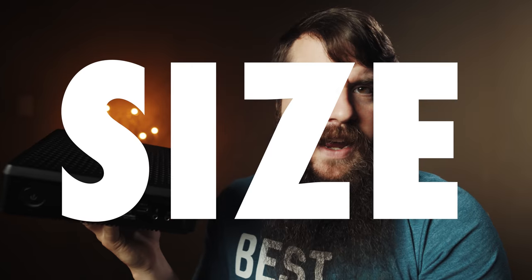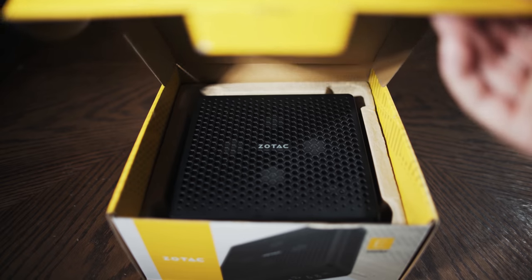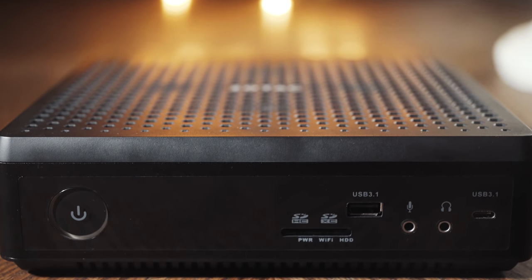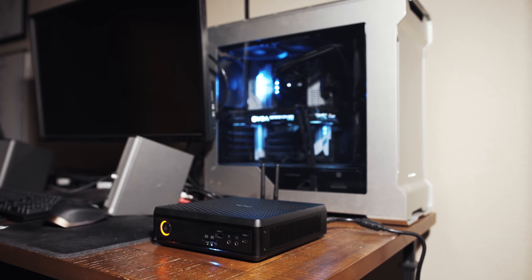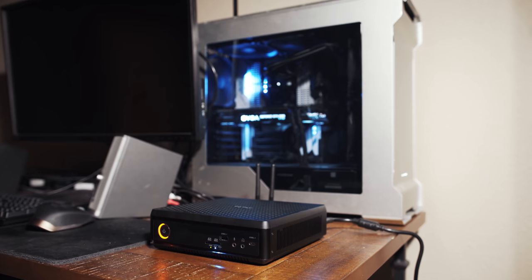Let's start off with the first thing you probably noticed about this PC: the size. When it arrived, the FedEx box was smaller than I thought. Then the box inside that was even smaller. Then the computer inside the box was smaller still. My first PC that I built was a full tower case and my current video editing PC is a mid-tower, and it completely dwarfs this computer.